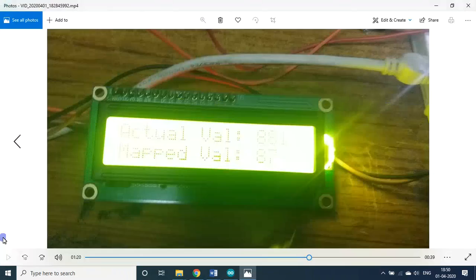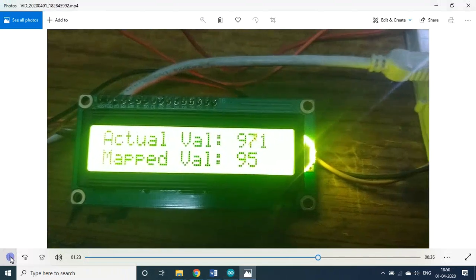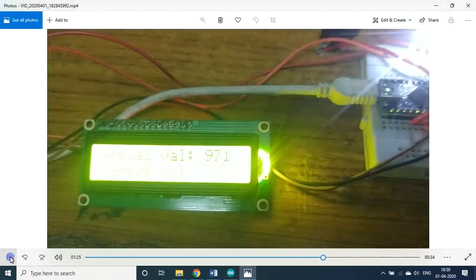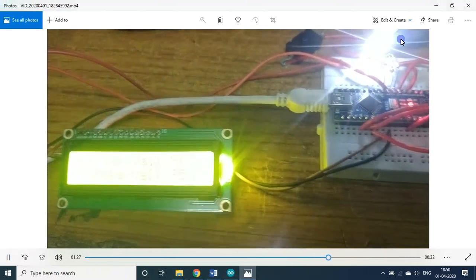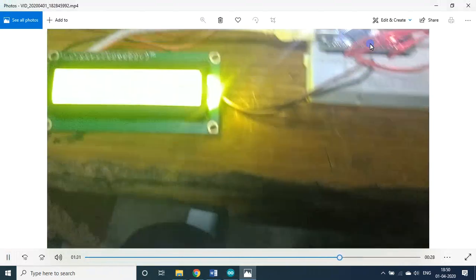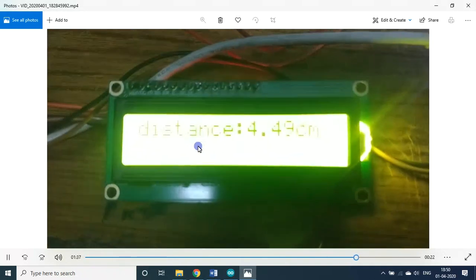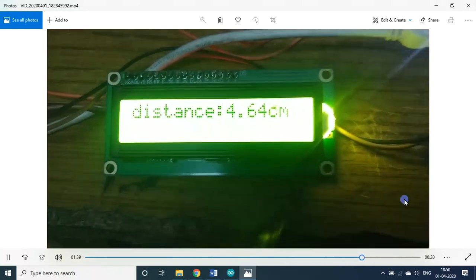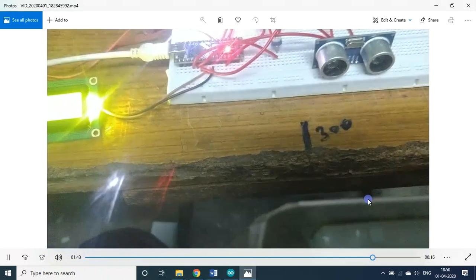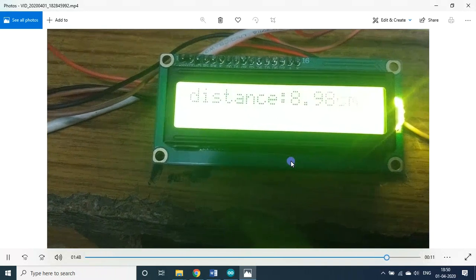Now the last block — distance measuring. For this, switch 1 must be off. I switched off switch 1, so echo is on. You can see the distance now. I am moving a plate and the distance varies accordingly.